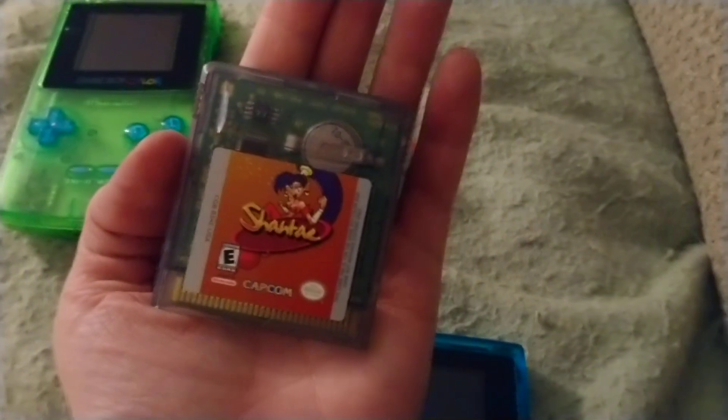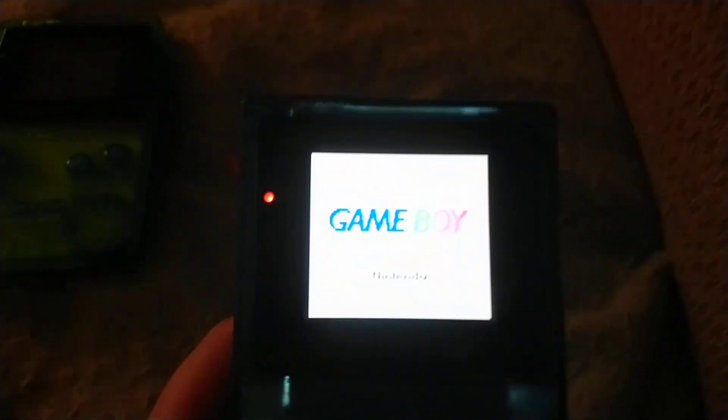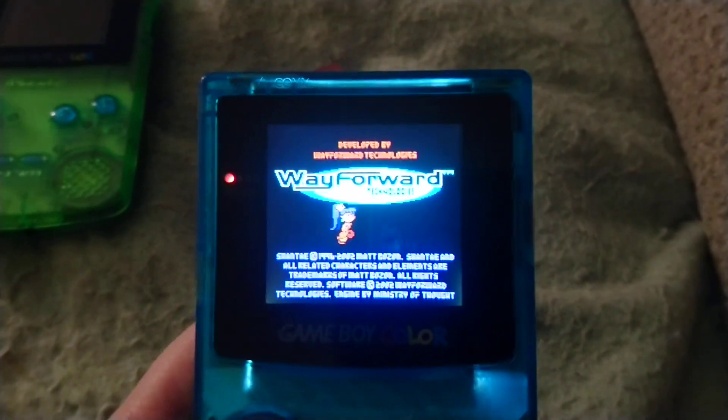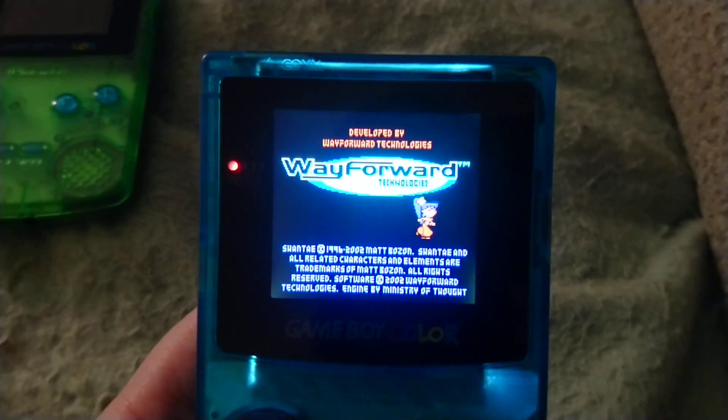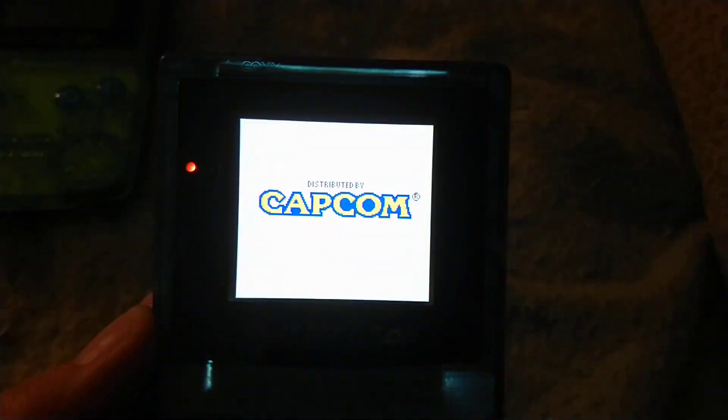So I've got my actual legit copy of Shantae here — please don't rob me, I know it's worth a lot of money nowadays. There's something I particularly want to show off here. Do you see the light bleed in the lower corners of each side of the screen? Not the ones through the shell, but on the screen itself — right there. Great example.